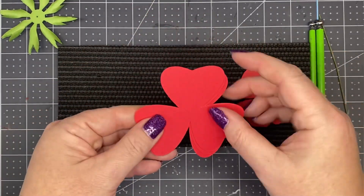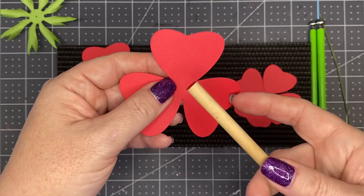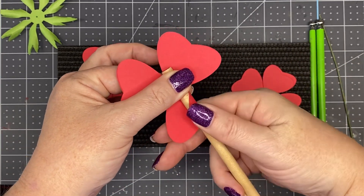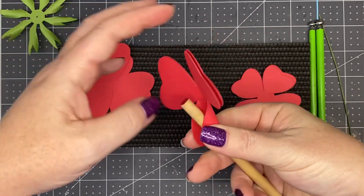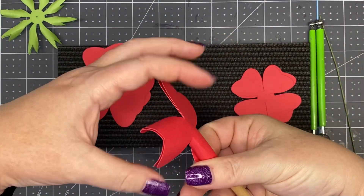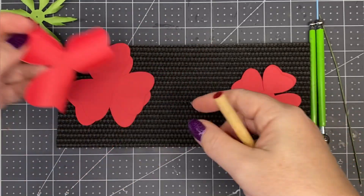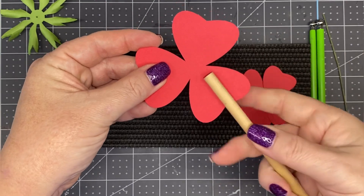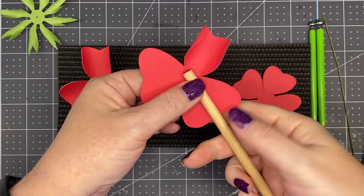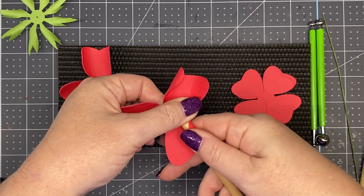Now take the four largest petals — I like to stack just two at a time. Take the 5/16ths-inch dowel rod, place it down in the middle of the petal, thumb and index finger hold the dowel rod in place. With your other hand, pinch it up and roll. Pinch up around the dowel rod and roll it along your index finger. Repeat with the other two petals. If you're newer, you may want to try one petal at a time.